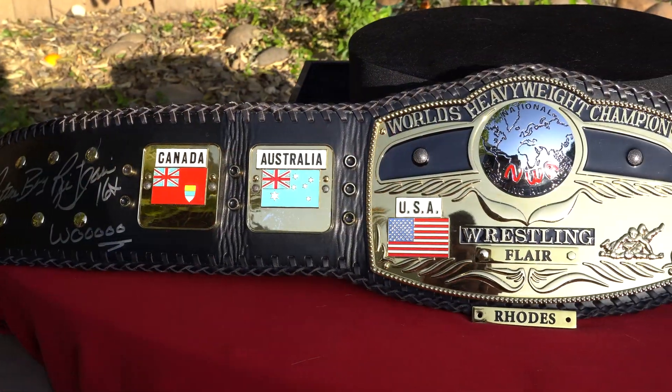That's pretty much all I have to say about the NWA World's Heavyweight Championship. If you liked this video, give it a thumbs up and feel free to leave a comment below. Subscribe if you want to see more wrestling championship belt replica reviews, anime figure reviews, or convention coverage where I meet wrestlers and get their autographs. I'll see y'all later, and as always, keep on collecting.